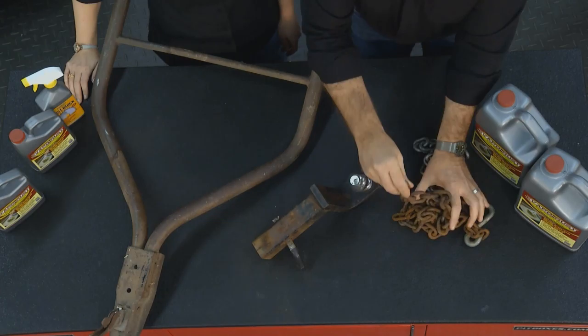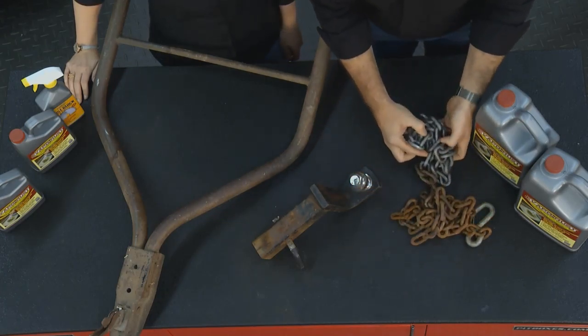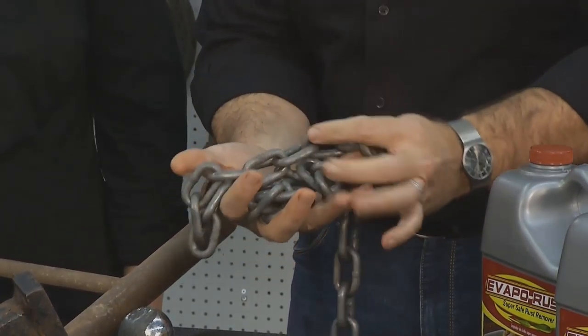Same thing with your chains. Even if you let them sit out over the winter and they're solid, once you've de-rusted them, everything's there.